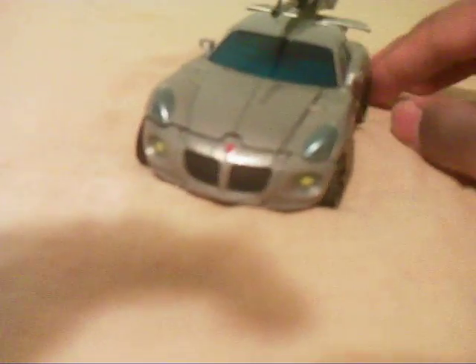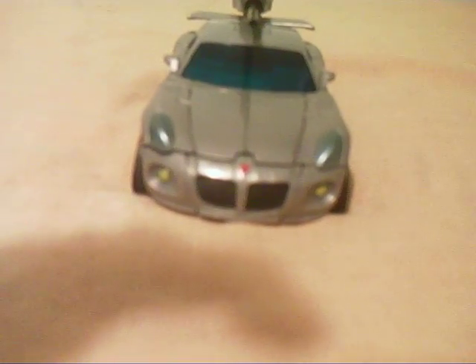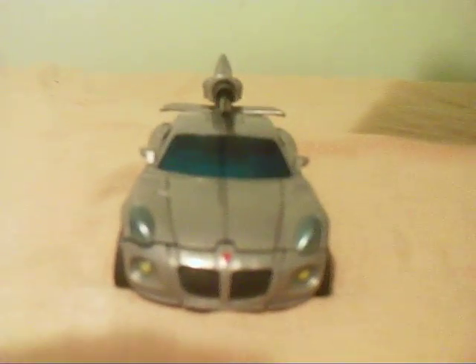Alright, enough of all that talking. This is the tour review of Transformers — the movie Jazz. I like him better than Animated Jazz for some reason, I don't know why. Let me give you the 360 on this dude.